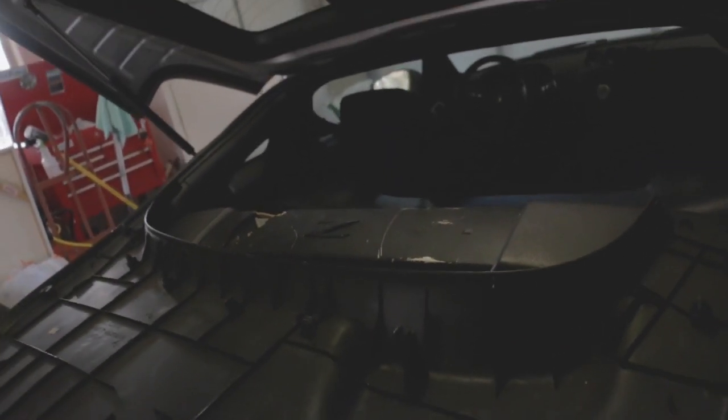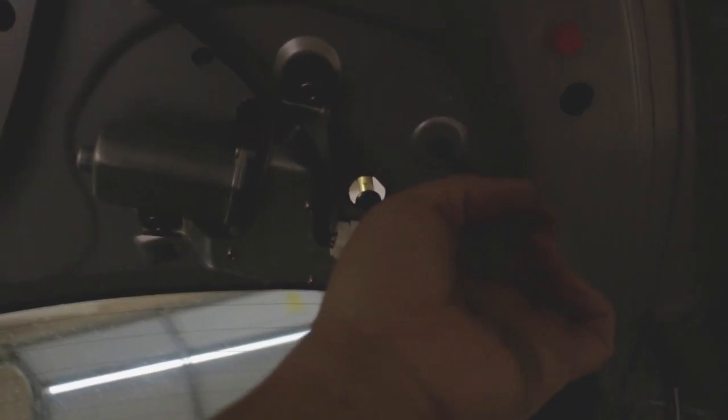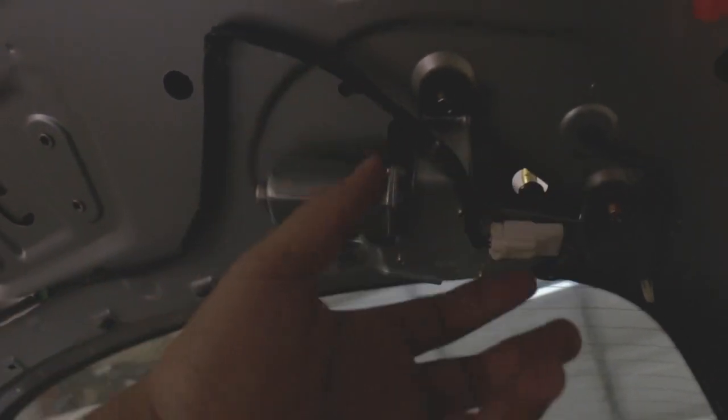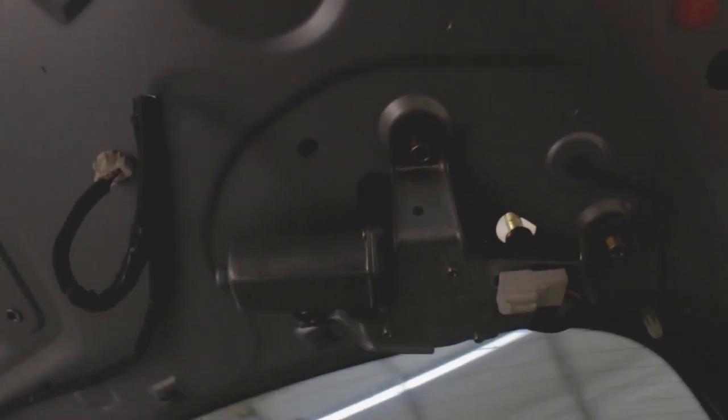Alright, so now to remove the wiper motor — not the window motor, but the wiper motor — it's pretty much just these 10 millimeter bolts. I believe there are three of them: one, two, three. Go ahead and detach this harness here, just like that. I'm going to leave it there for now.